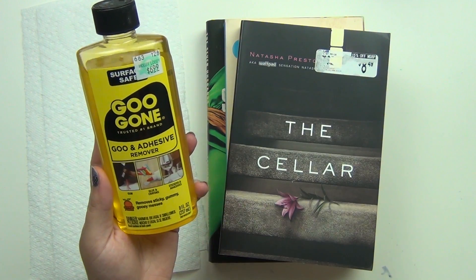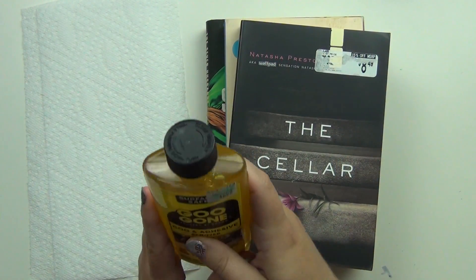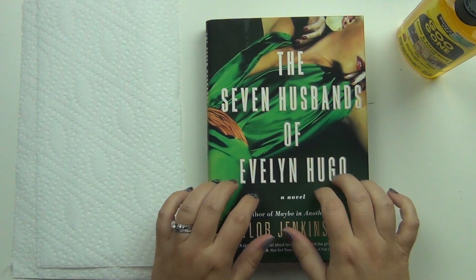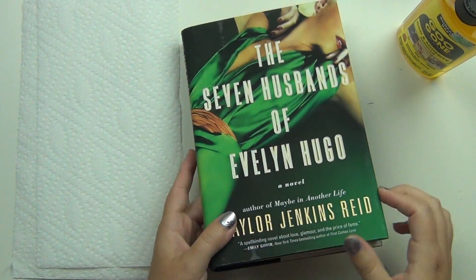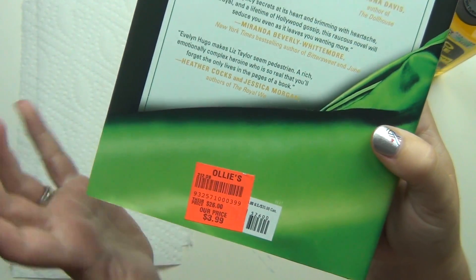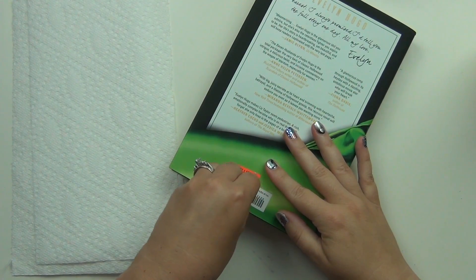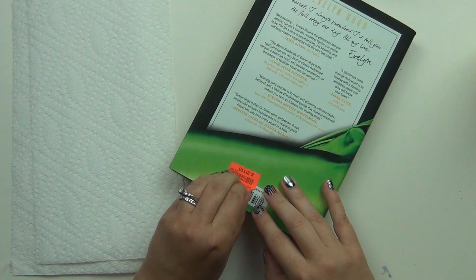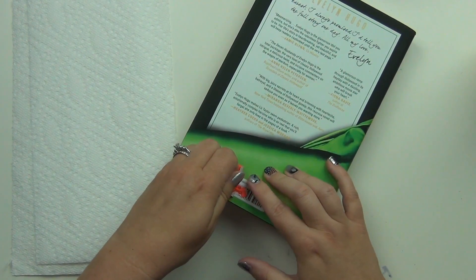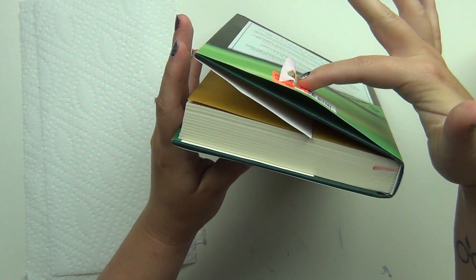This is what I've been using to get stickers off and it works like a charm. So let's go ahead and get some of these stickers off — we'll start at the bottom here. Now this is a hardcover, so it's got the dust jacket and everything, but I have a sticker on the back that I haven't even tried to take off because I got this at Ollie's and these stickers do not come off well at all. As you can see it's already ripping — it starts off fine and then it doesn't come off all the way. This is very, very sticky.